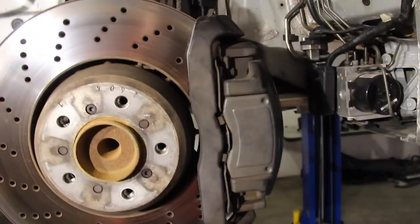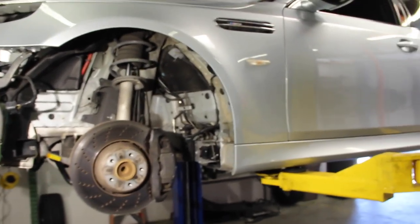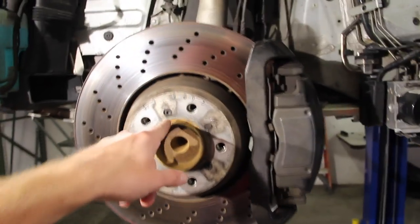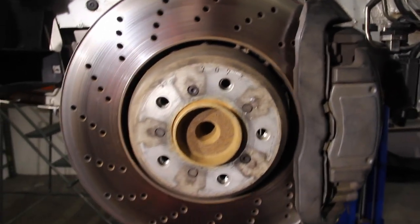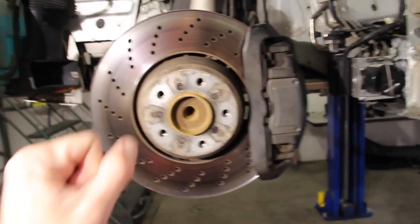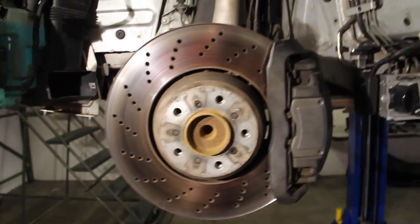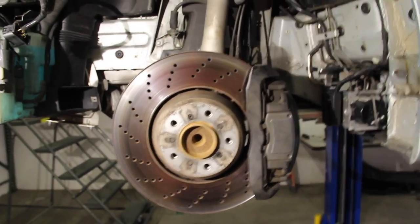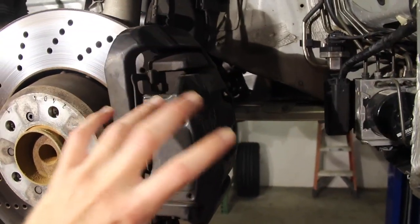I already know that these have broken free quite easily. This has been a California car its entire life, so that's not going to be an issue. But for you, hit it with some PB Blaster and then put a socket in there, whatever size it is, and tap it with a hammer a couple of times before you twist it. Don't go crazy - kind of thump it with the heel of your hand, and that should help. Before we get to working with that, we're going to start disassembling some of the front caliper.